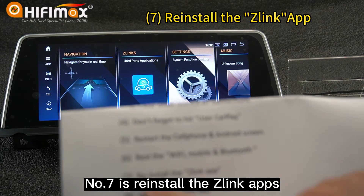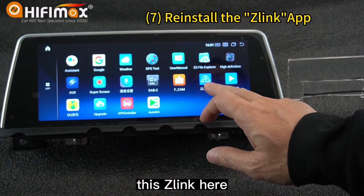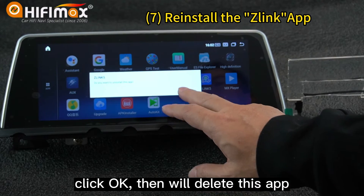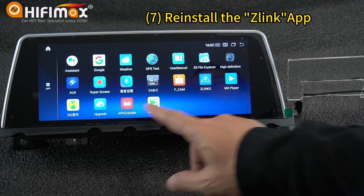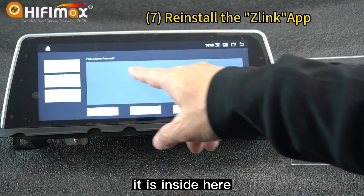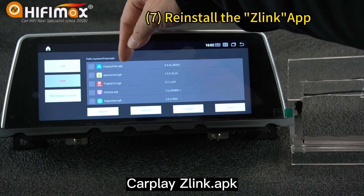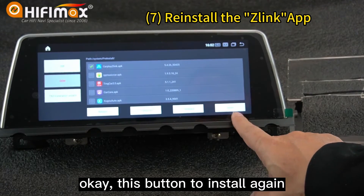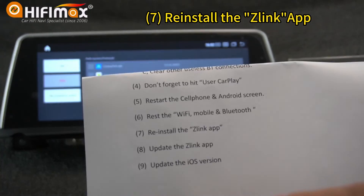Number seven is to reinstall the Z-Link app. You can uninstall Z-Link — click OK and it will delete the app. After that, go to APK Installers. Because this app is a default app for the Android screen, it is inside there. Click OEM — you can see CarPlay Z-Link APK, this version. Choose it and install. Click this button to install again. This is also a way to handle these problems.